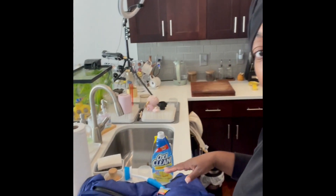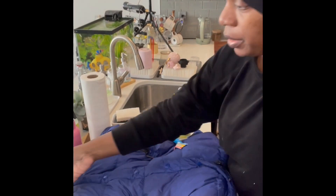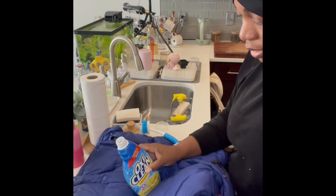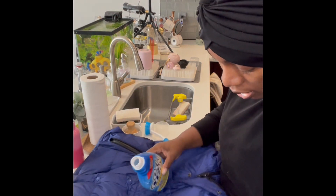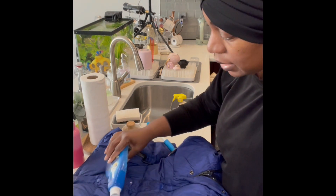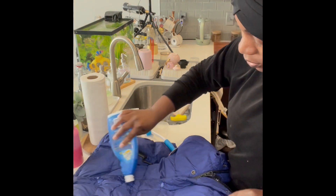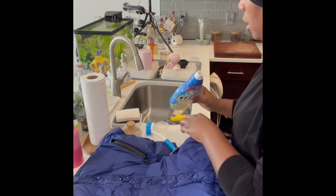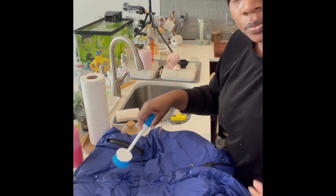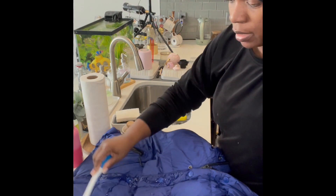Normally I would spray on some OxiClean, but my spray top broke. So in this case I'm just going to pour OxiClean on the coat, especially the dirty parts, which is usually around the zippers and around the underarms. I'm going to use a brush to spread the OxiClean around.